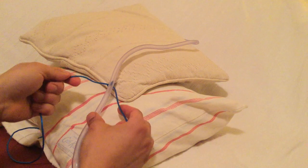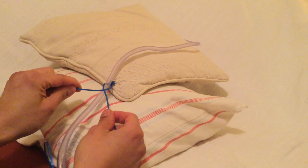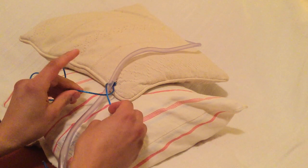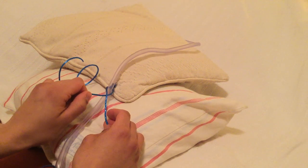For the first tie, we will cross the threads and we'll notice that one lies above the other. For the one that lies below, we will take one finger and hook it onto that tie.